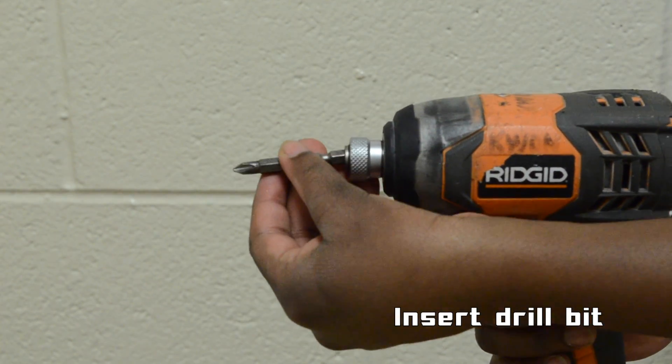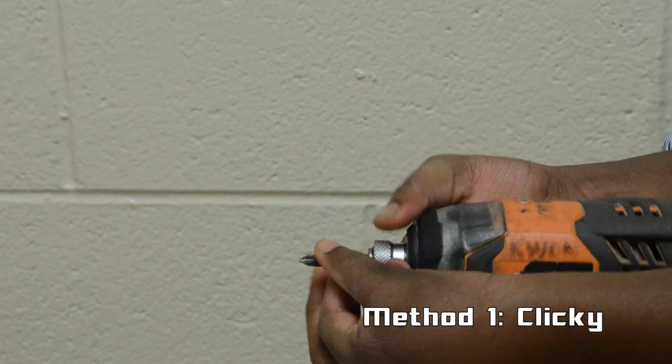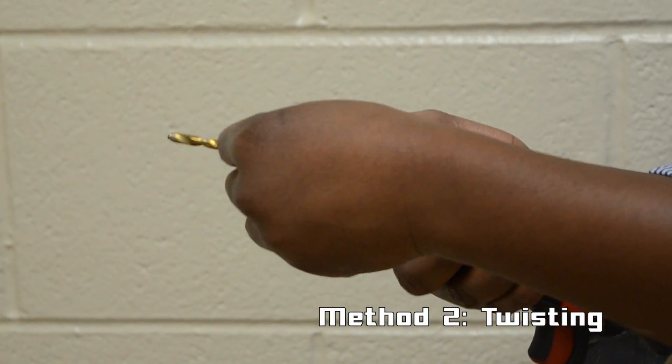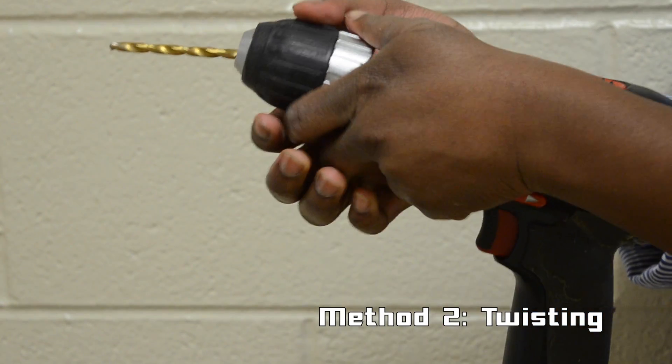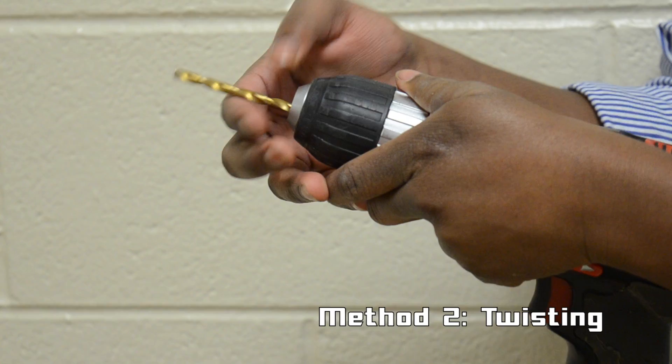Start by placing the bit you want to use into the drill. There are two widely used methods for this: the faster clicking way and the slower twisting way, where counterclockwise loosens and clockwise tightens. Please refer to your drill's documentation for the proper method of securing the bit into your drill.